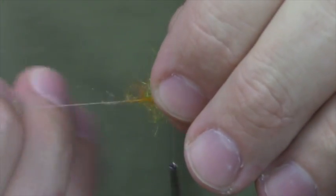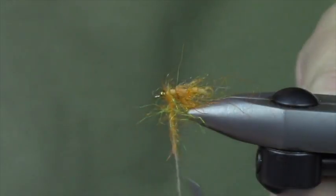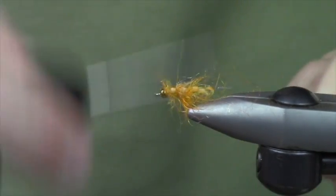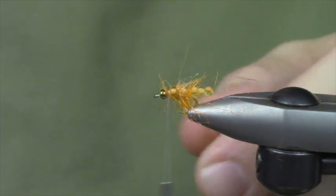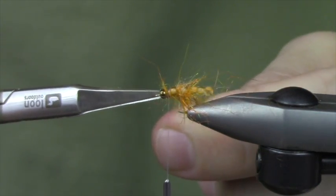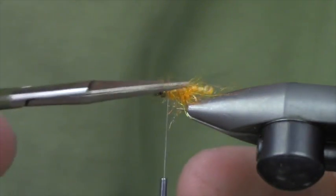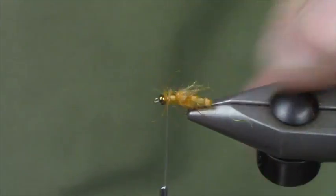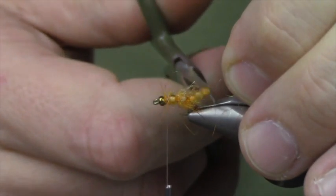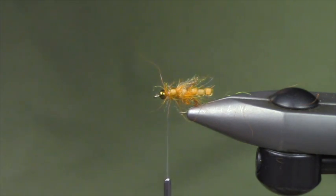You kind of horse this around these beads and you can finish up your dubbing loop here. I'll wrap my thread back to keep pushing everything backwards, then trim off. It gets really buggy - just trim those up just a hair. I don't need it to go too crazy; anything that's a really long offender gets trimmed.